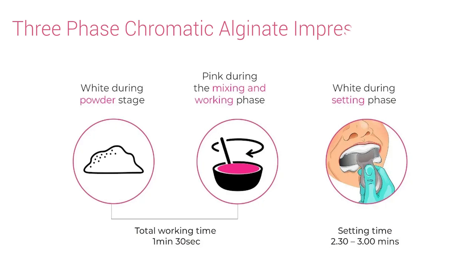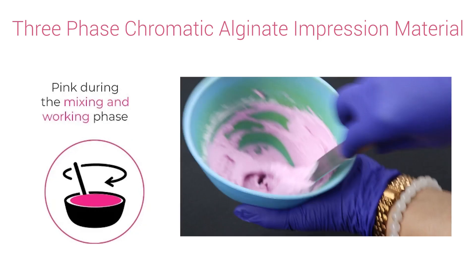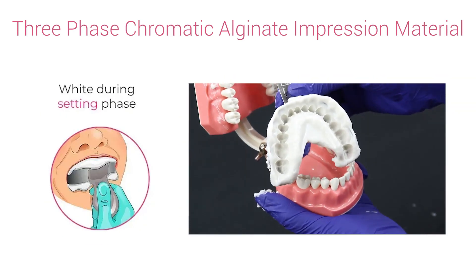It is a three-phase chromatic alginate impression material which is white during the powder stage, turns to pink during the mixing and loading phase, and then turns to white again as it sets.